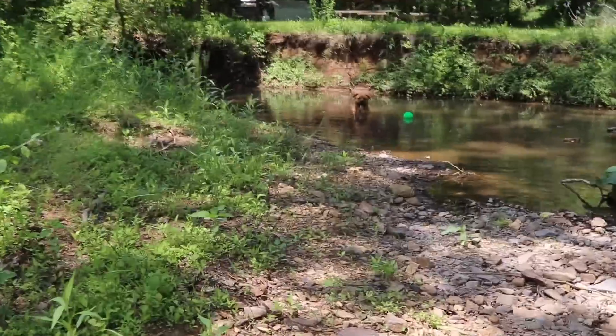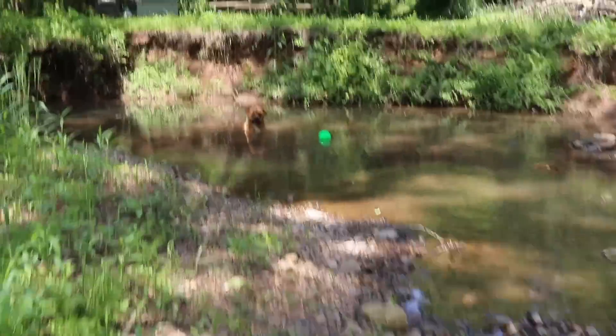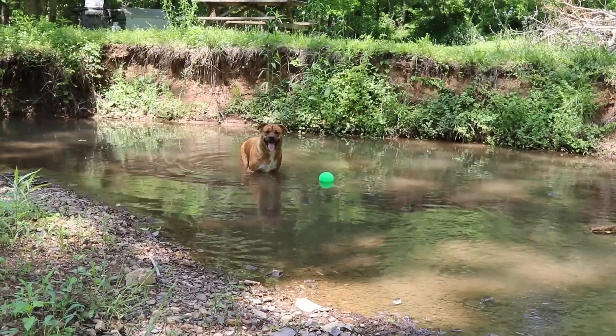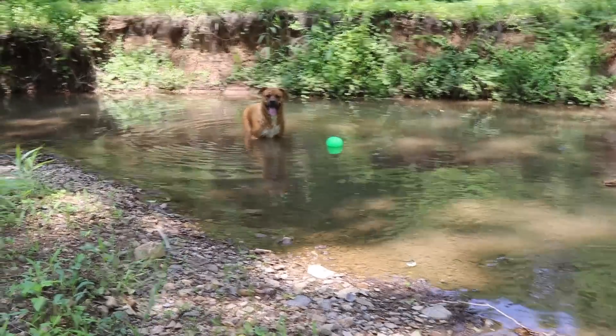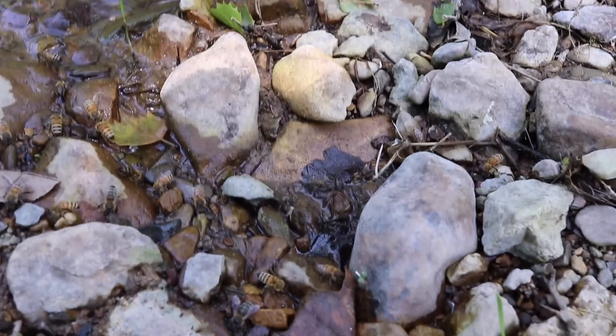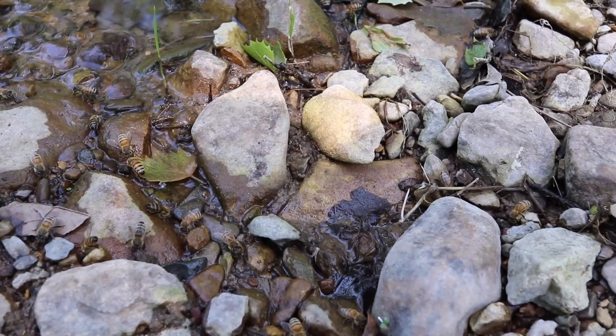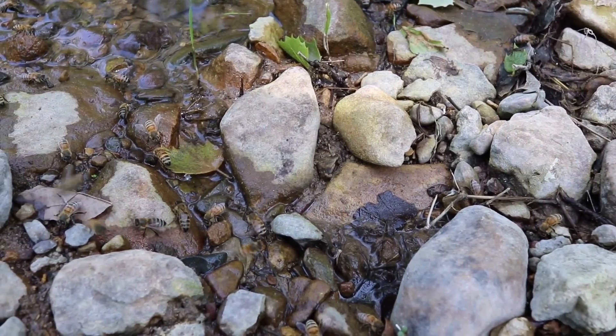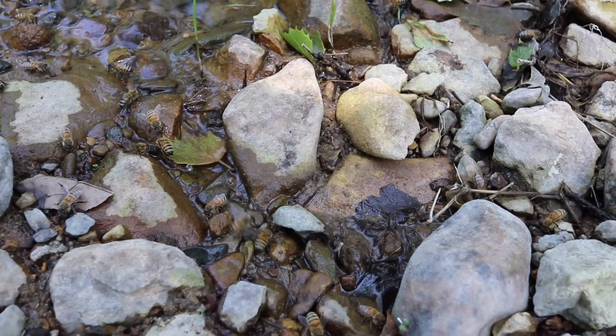Maggie, are you cooling off too? I know the bees are cooling off, but are you cooling off? Yeah, I know, it feels good. Look at all these girls enjoying a nice drink of water. That's what I do love — on the hot summer days, you come down here and all the bees are just enjoying a nice, refreshing drink.